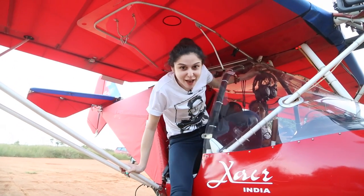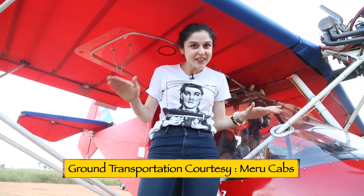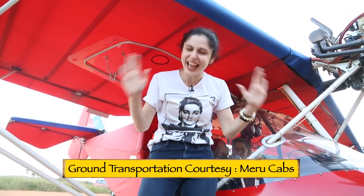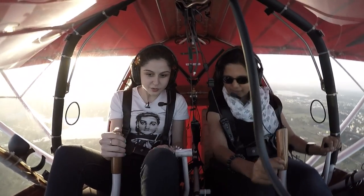So guys, that was absolutely incredible. I can't tell you how much fun this was. I mean, I've been skydiving but this is something else. You have definitely got to try this. If you're in Bangalore, you've got to fly with her and learn how to fly this thing. The five minutes that I had the controls for were just amazing.